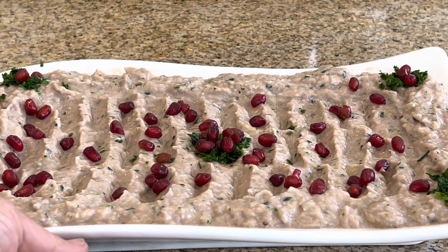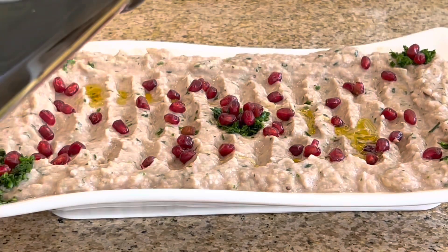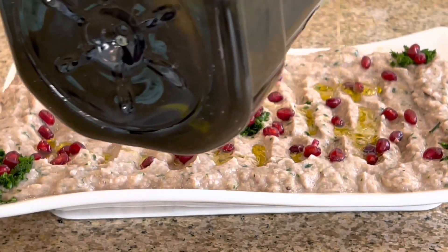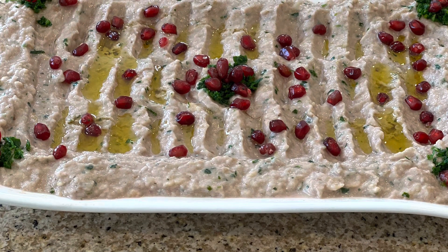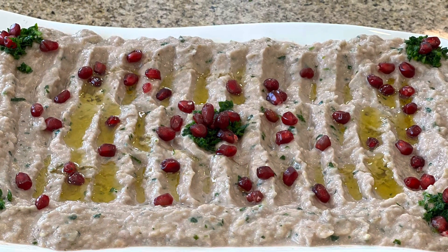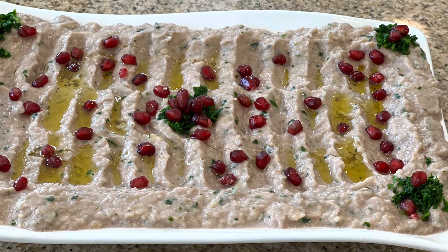You can decorate it any way you like. And now it's ready! Before serving, we add olive oil — about one to two tablespoons. Then you eat it with pita bread, tortilla chips, or veggie sticks. It was really, really yummy. The pomegranate juice made a big difference in the taste. I hope you guys can try it, and if you try it, please let me know.